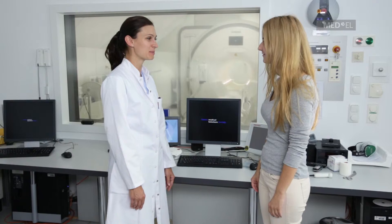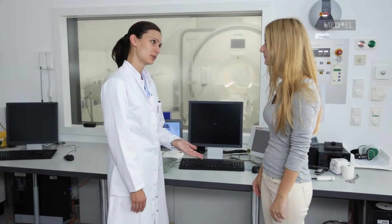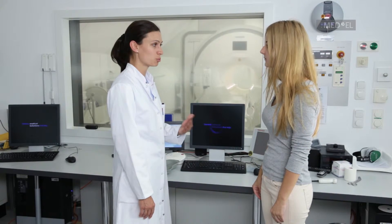To perform an MRI scan with a patient with the BoneBridge BCI-601, you'll need to follow a few basic precautions. Before entering the scanner room, inform the patient about possible auditory sensations during the examination.